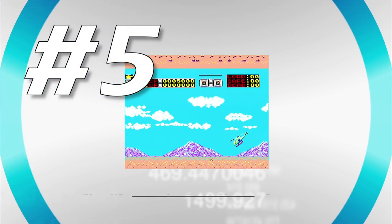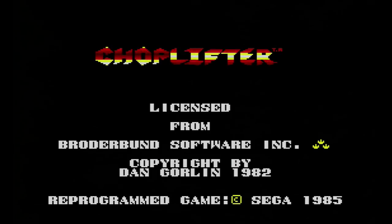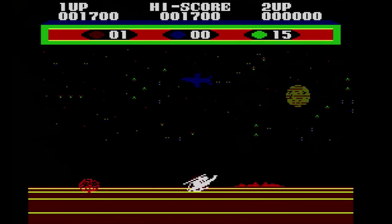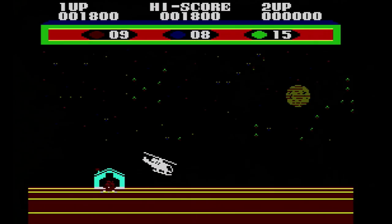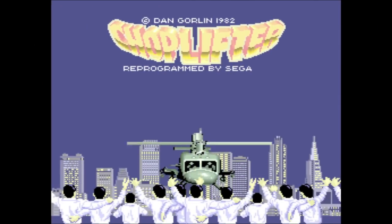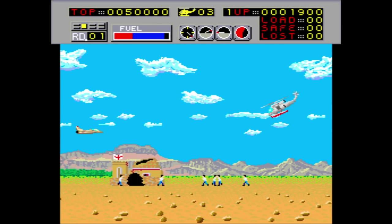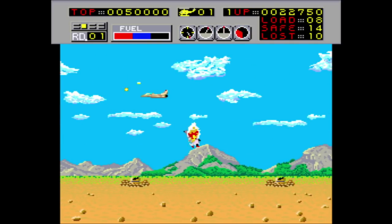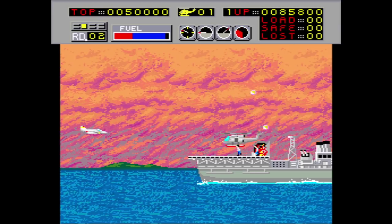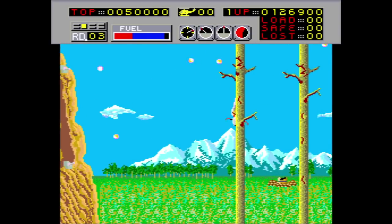Number five: Choplifter on the Sega Master System. Choplifter was originally a decent computer game. This here is the SG-1000 version running on my Master System - the SG-1000 was Sega's system that appeared before the Master System, by the way. It's hard as hell. Sega ported Choplifter to the arcade and made it like 800 times better in the process. Your goal is to rescue at least 20 of the hostages being kept behind enemy lines. I like the primitive little voices in the arcade.